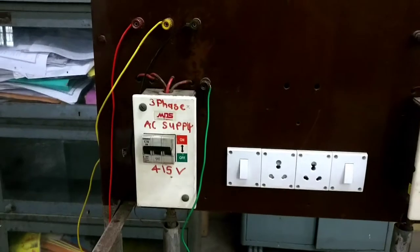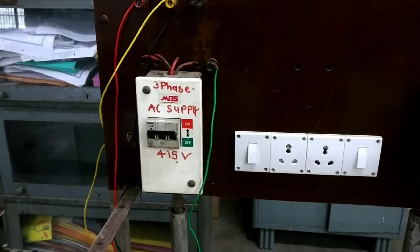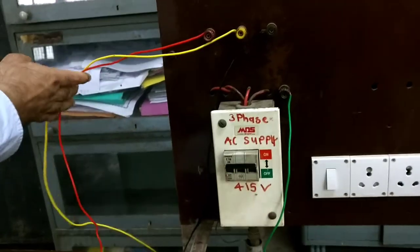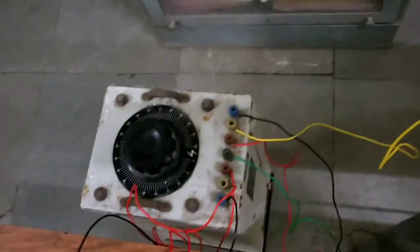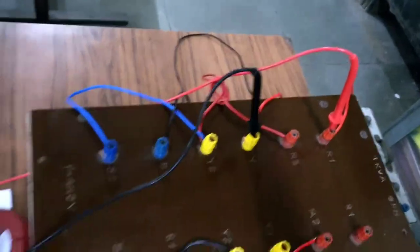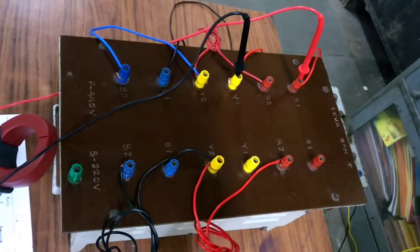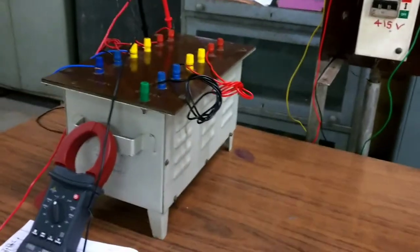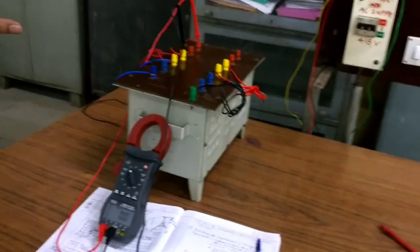Three-phase supply is taken and connected to the input of the auto transformer, and the output of the auto transformer is correspondingly connected to the HV-side R, Y, and B phase of the transformer. The experiment is now going to be performed by Mr. Ashish and Miss Nikita for the voltage ratio test.